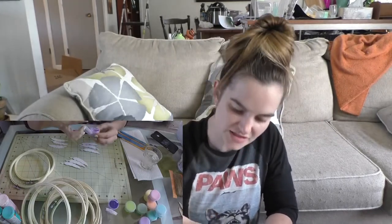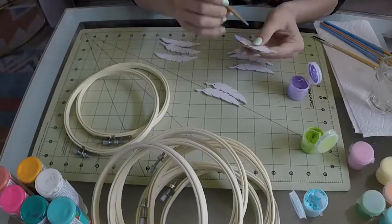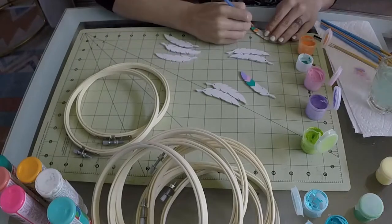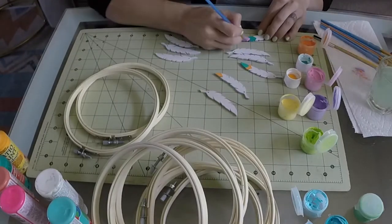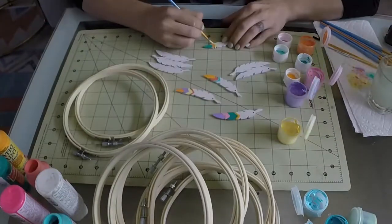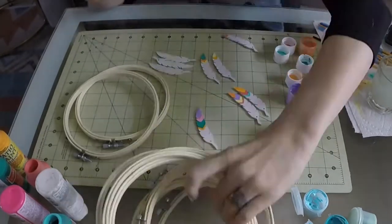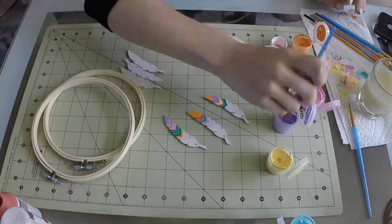Well, if all of these are dry I'm just gonna paint them gold instead, I guess. Nope — that one's usable.